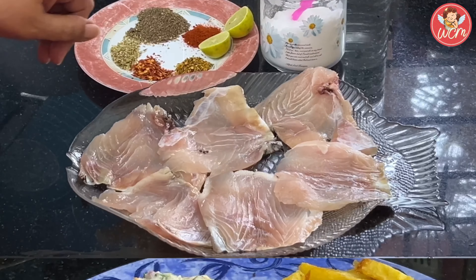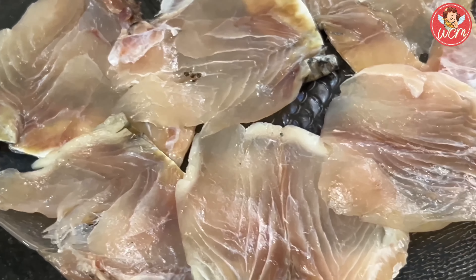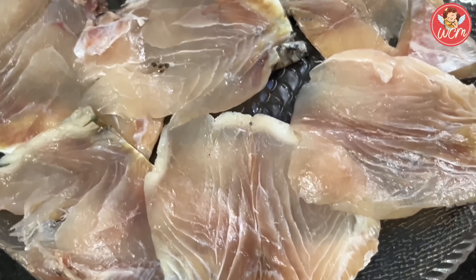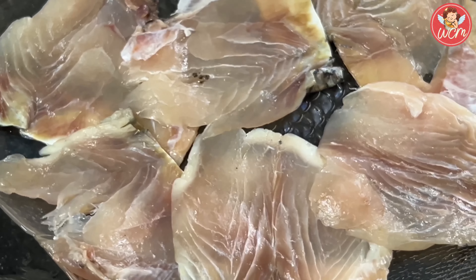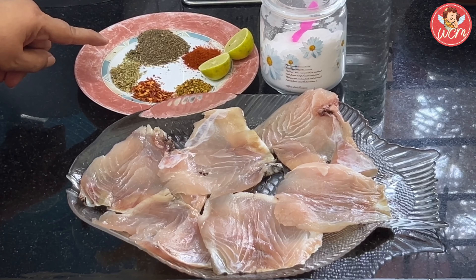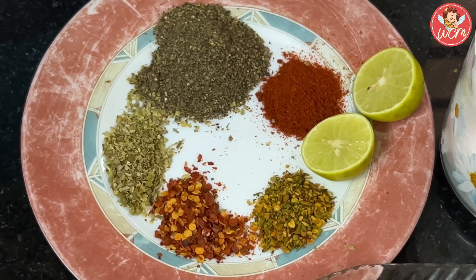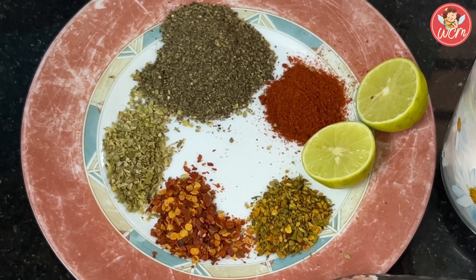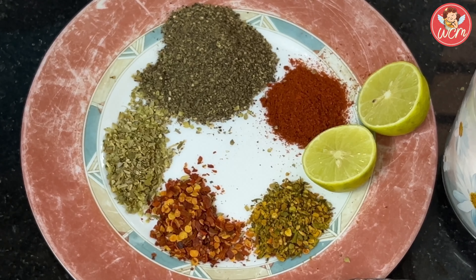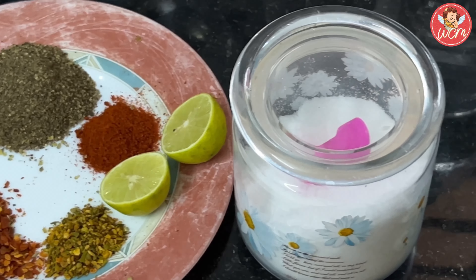So let me take you all through the ingredients. I have taken 6 fish fillets. The fish I have used is zonok, also known as bethki or baramundi. For the spices: 1 teaspoon each of mixed herbs, chili flakes, oregano, and 1 lemon. We will also be using salt to taste.